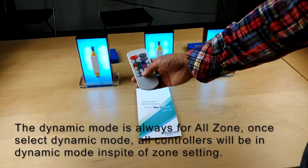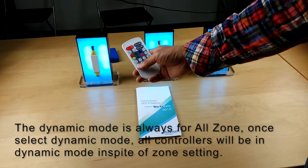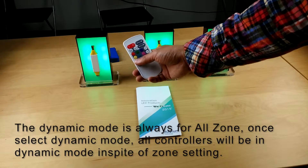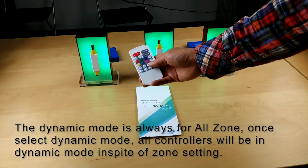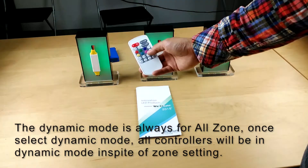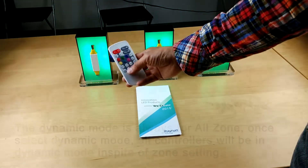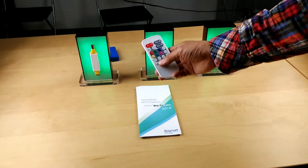For dynamic modes, all zones are always in synchronized mode. So once you press a mode button, all zones enter dynamic mode at the same time. You cannot set one zone to static while other zones are in dynamic mode — at dynamic mode, everything is in dynamic mode. This is the basic operation.